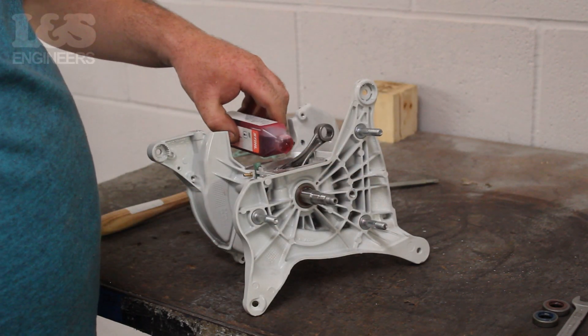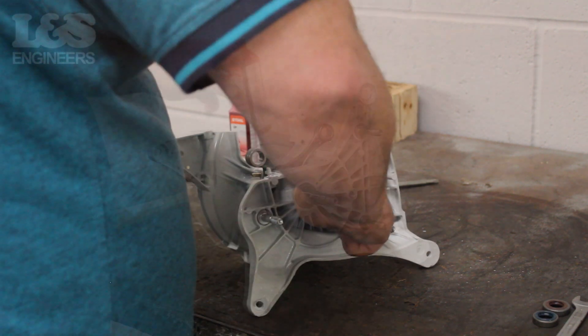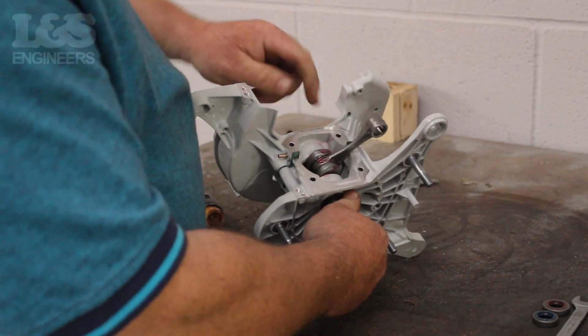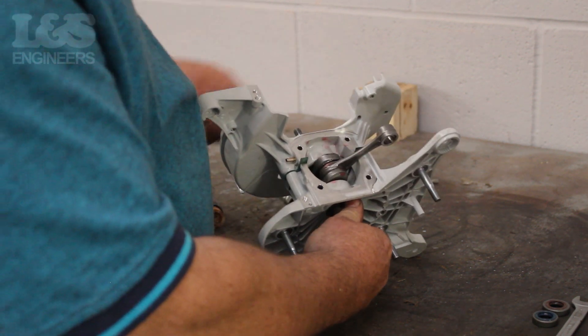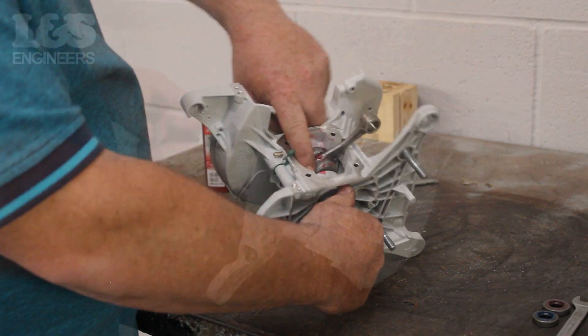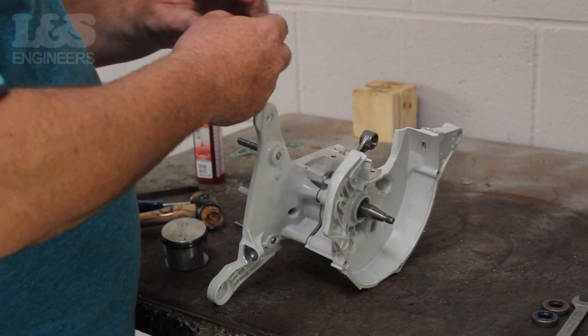Before fitting the piston it's good practice to lubricate the crank with some oil — this can help the machine run smoother. Then place the needle bearing through the crankshaft, again lubricating it with some oil.